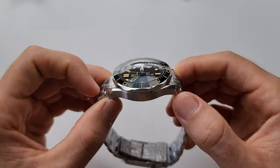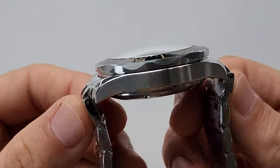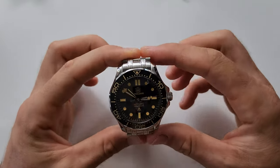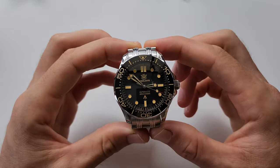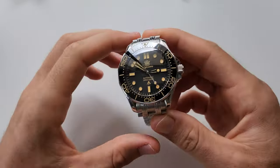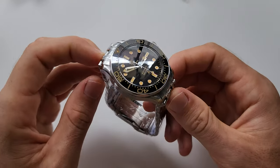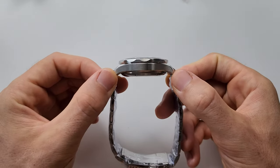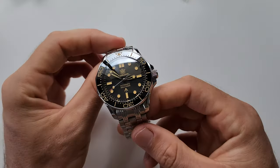Keep in mind that 49.5 millimeters is really the lug-to-lug size. If you take the bracelet links into account, it's going to be 54 millimeters. So 54 millimeters if you wear it with the bracelet — that's a lot, I would say. As for me, I have a 17 centimeter wrist, and this watch is unfortunately too big for me. If you wear it with the rubber strap, then it's going to be 49.5 millimeters, which is a bit better for those who have smaller wrists.